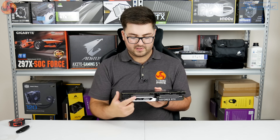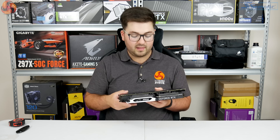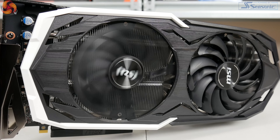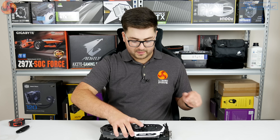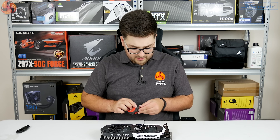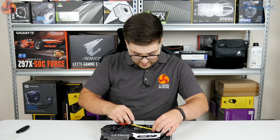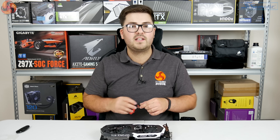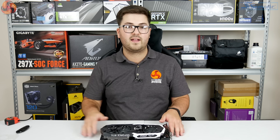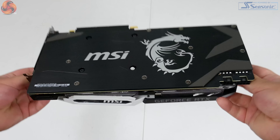This MSI section here appears to be the RGB lighting — MSI Mystic Light. On the front we've got two MSI Torx 2.0 fans. They look to be about 95mm in diameter — I'll double check that against the spec sheet, but two 95mm fans.